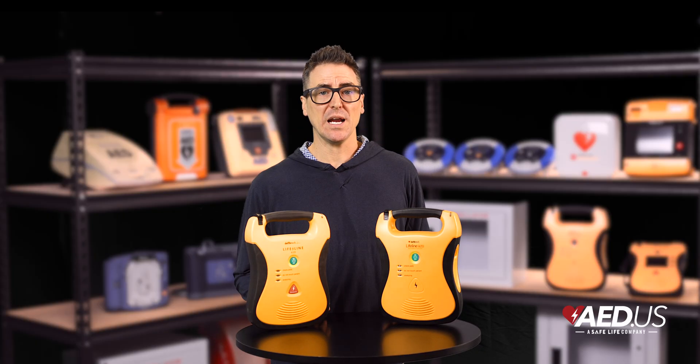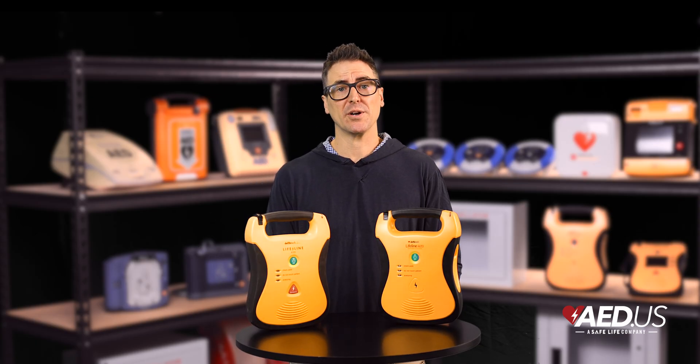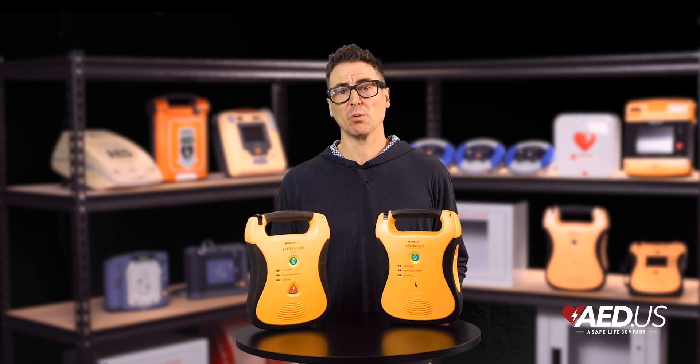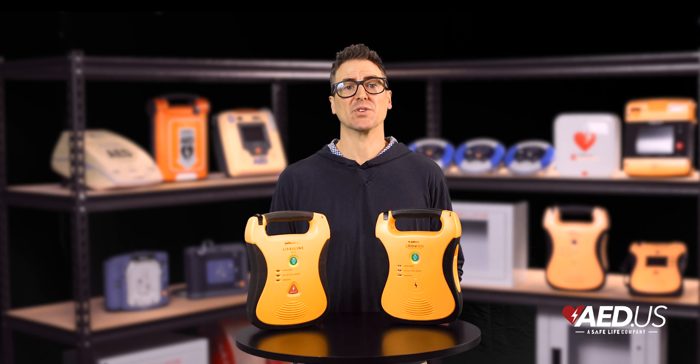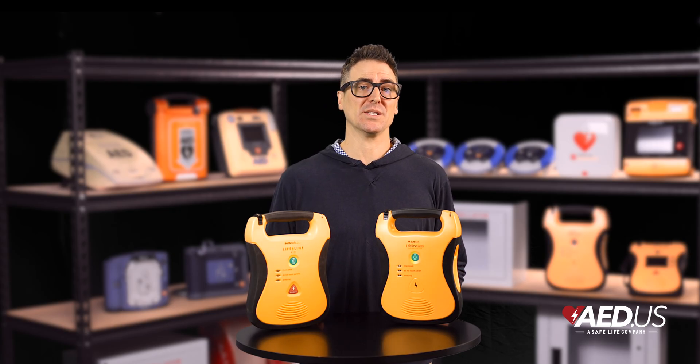In terms of ownership, the Lifeline AED is also cost effective. Replacement pads and batteries are affordable, and the combination of long-lasting consumables and dependable performance keeps the total cost of ownership low without compromising quality.